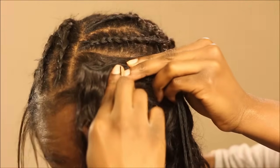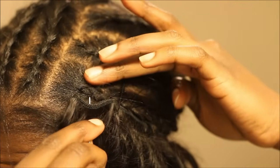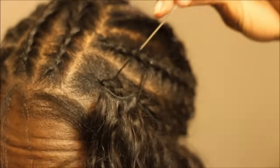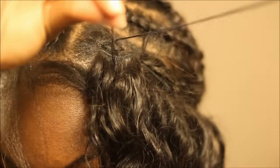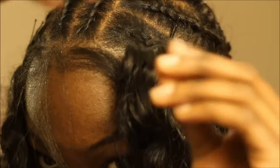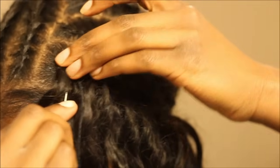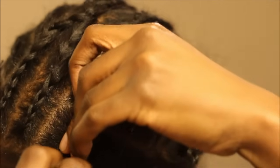Now that I'm done with the braiding pattern, let's get into the sewing part. I doubled the wefts by folding them in half just to make this process go faster. Before I started sewing I just bobby pinned the wefts in place. I'm going to go under the weft, then under the braid, and pull the needle up through. I'm not going to pull all the way through because if I do it'll just go through and not hold itself. To make it stay, I open up the thread and put the needle through the thread so that once you pull it, it's secure.